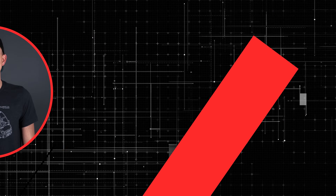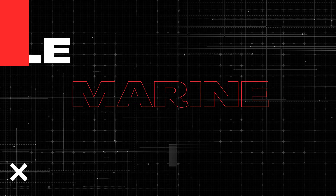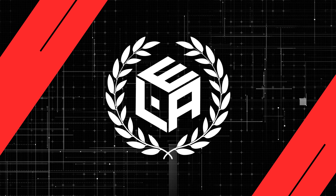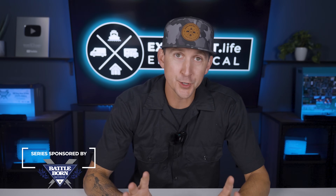My name is Nate and welcome to the Explorers Life Mobile, Marine, and Off-Grid Electrical Academy. Before we get started, I put some important information about this academy, some additional resources, and some prerequisite information related to this video down in the pinned comment below, so be sure to scroll down and check it out.